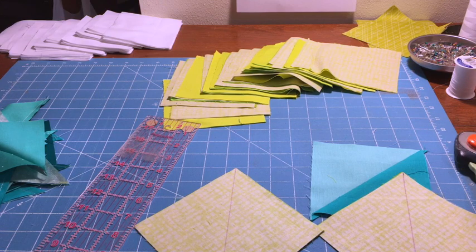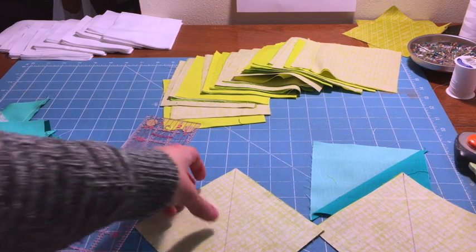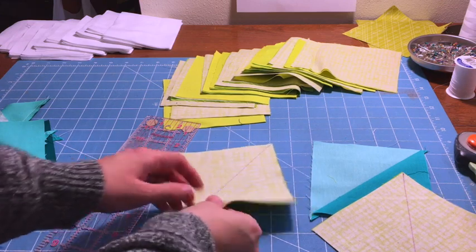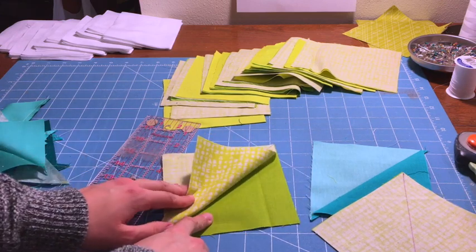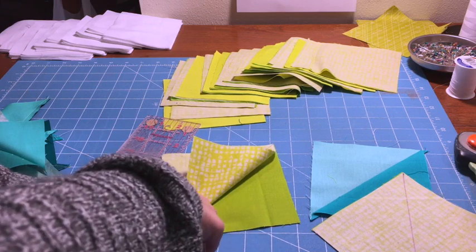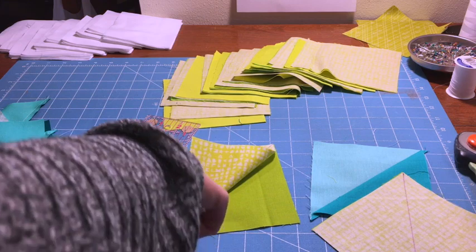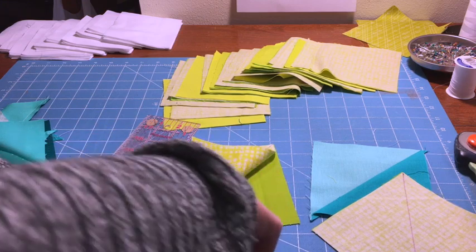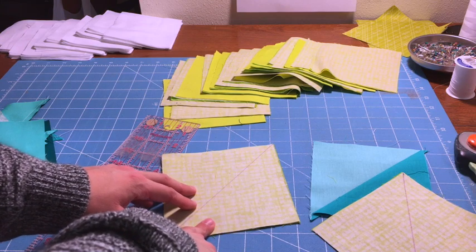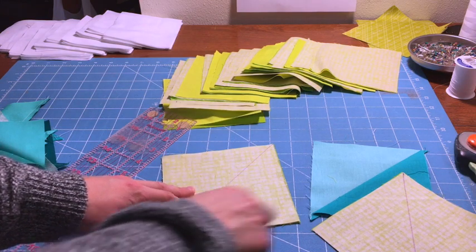One very important thing I forgot to note: when you draw your purple line, make sure when you put the two pieces of fabric together that they are right sides together. The right side is the front, the top, the pretty side — the pretty side needs to touch the pretty side of the other fabric, so you're seeing it inside out when you sew.